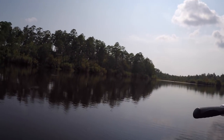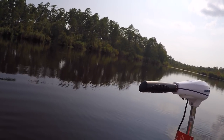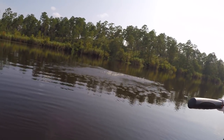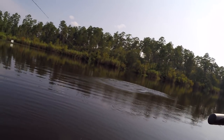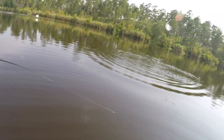Another one — the spinnerbait bite is on! Yes sir, I found a little pattern here. This is a giant!